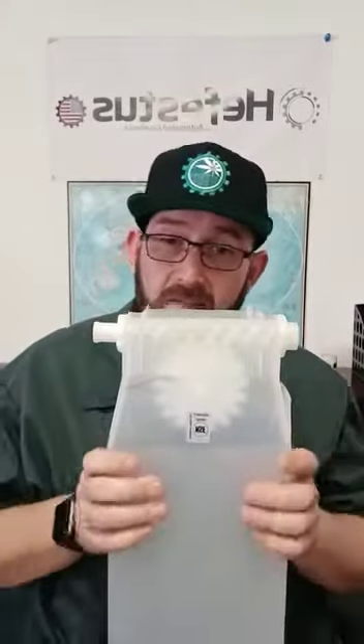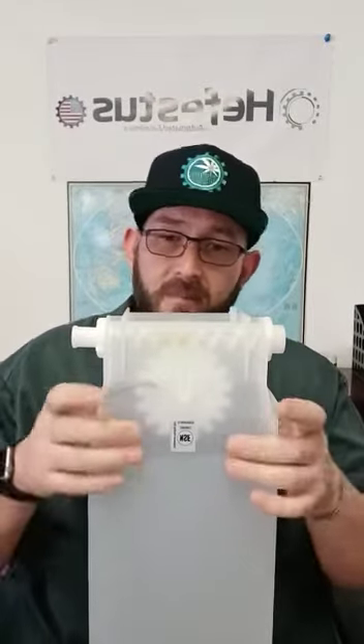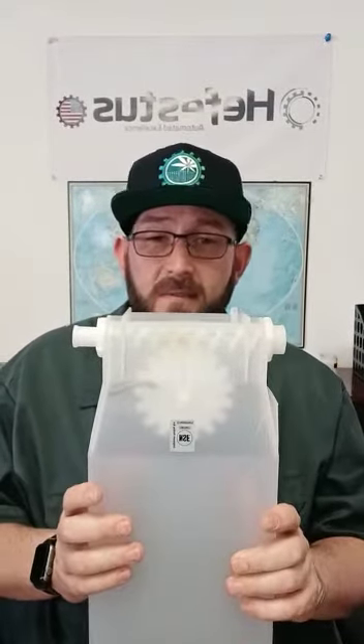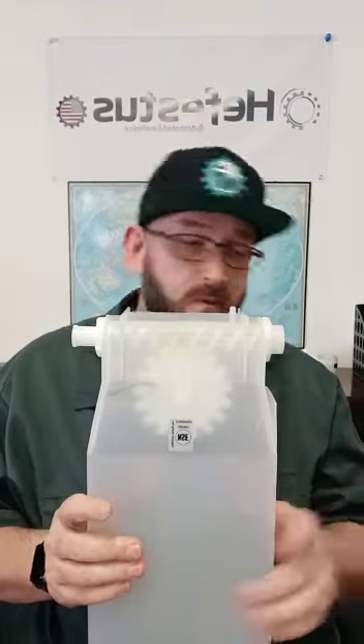The RR2000 is equipped with two feed station hoppers which allow for accurate and consistent distribution of your product to the feed system trays. A couple of the key features of the hoppers are that their construction is 100% food grade, so you don't have to worry about any transfer of product from the hoppers to your product itself.